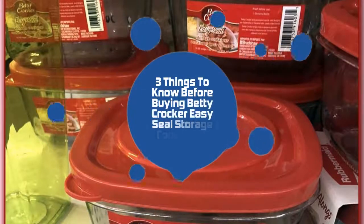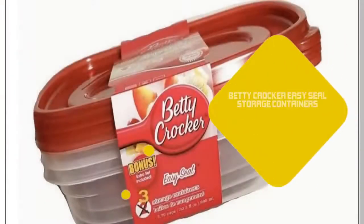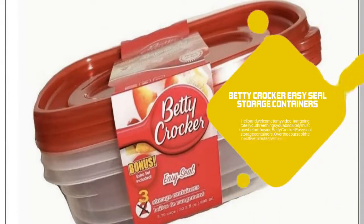3 Things You Need To Know Before Buying Betty Crocker EasySeal Storage Containers. Hello and welcome to my video. In this video, I am going to tell you 3 things you absolutely must know before buying Betty Crocker EasySeal Storage Containers. Over the course of the next few minutes, I will point your attention to 3 things you really must know about Betty Crocker 30.3 Fluid Ounce Storage Containers.